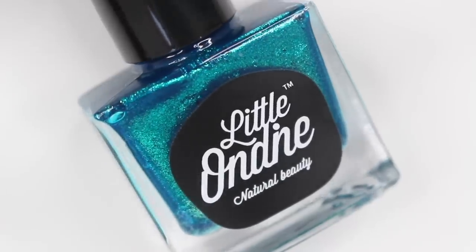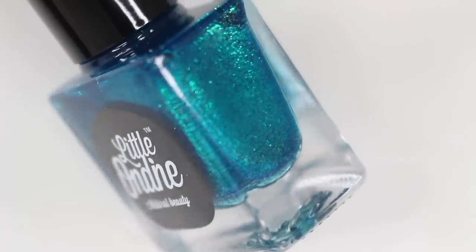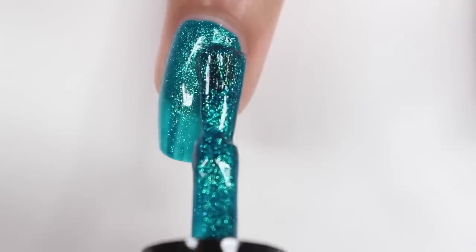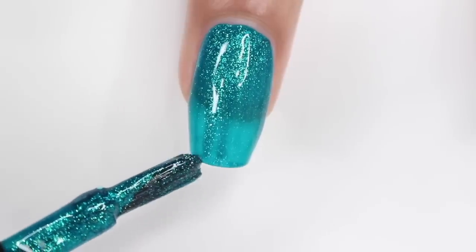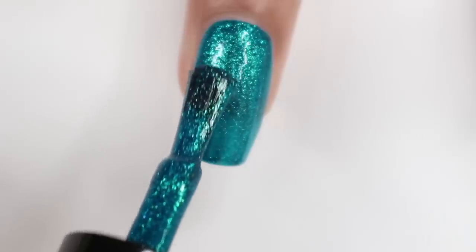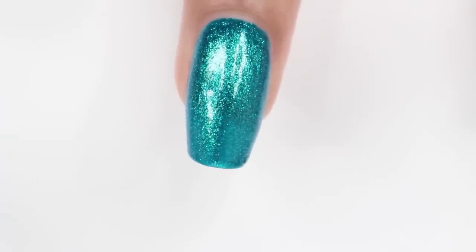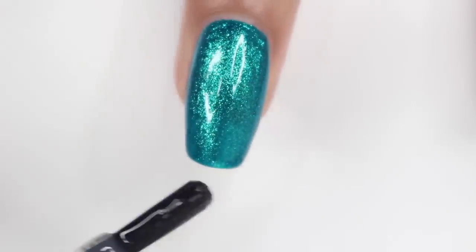The first color I tried is L615 — I'll put the name on the screen if I can find it. I don't even know how to describe this color. It's like a teal, green, shifting, sparkly nail polish, and it's amazing. I wasn't expecting this at all. The formula is so nice — it applied really smoothly, and I was afraid it wouldn't be completely opaque in two coats, but it was. This is one of my new favorite nail polishes. I just finished it off with that two-in-one base and top coat, and now it is time to peel it off.